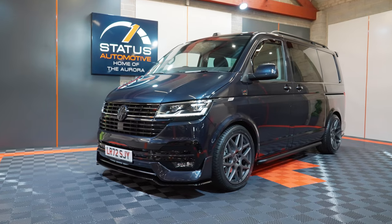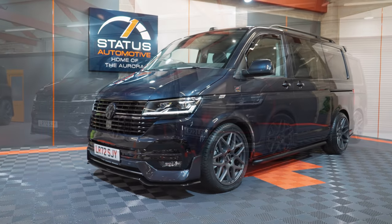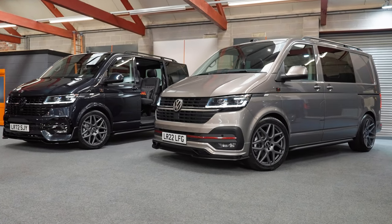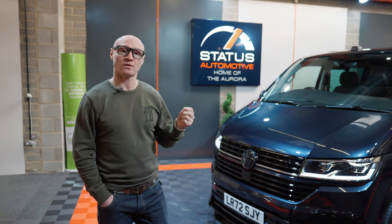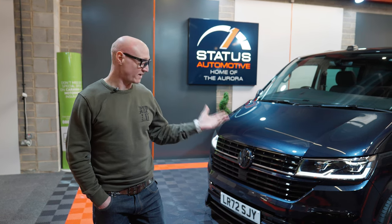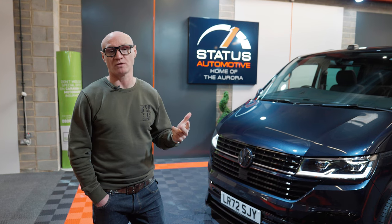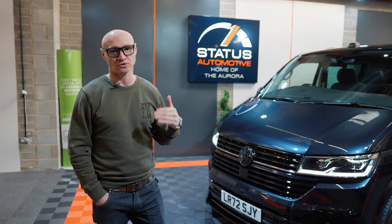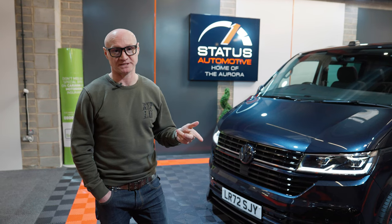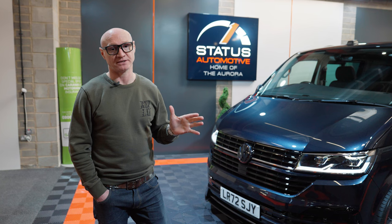So that's our Aurora Combi range. We carry all brand new ones in stock and will be doing used ones as well, so they come in at more price ranges. The new ones we order are 150 DSG autos with high spec, the 204 bi-turbo 4Motion, and a small selection of 204 bi-turbo front-wheel drive TDIs — all with twin sliding doors.